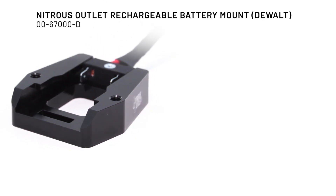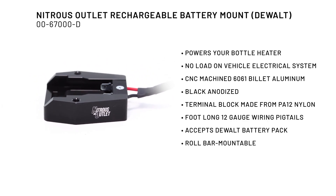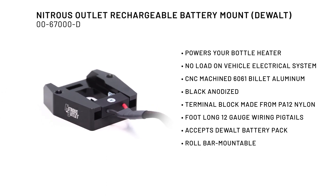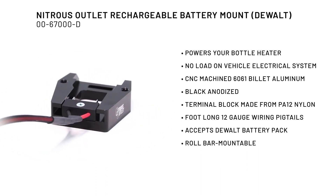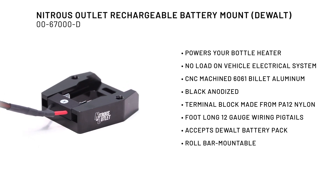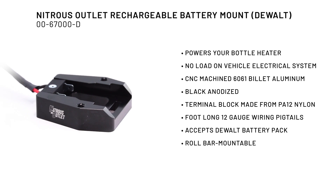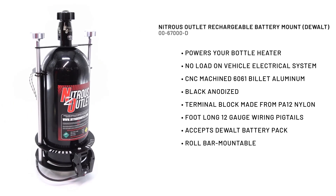The Nitrous Outlet dual rechargeable battery mount is machined out of 6061 billet aluminum and anodized black for a strong, nice clean look. The terminal block is made from PA-12 nylon, fully insulating it from the billet base. Includes foot-long 12-gauge wiring pigtails for ease of installation.